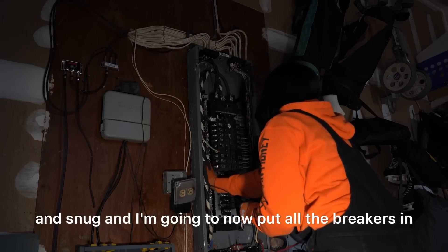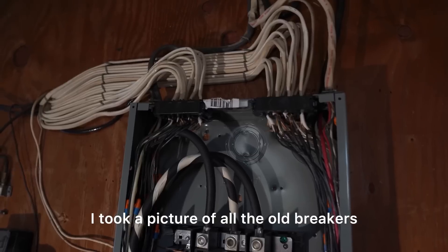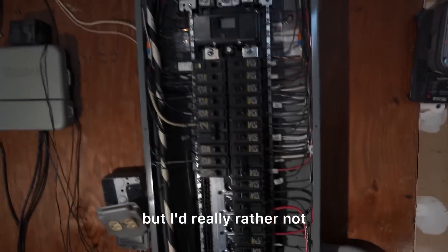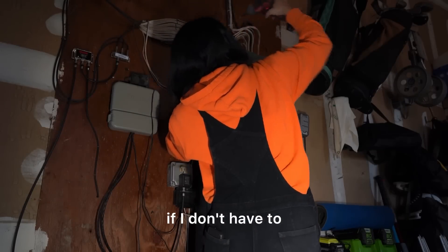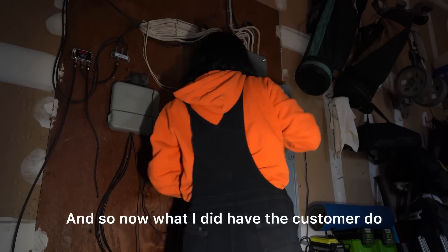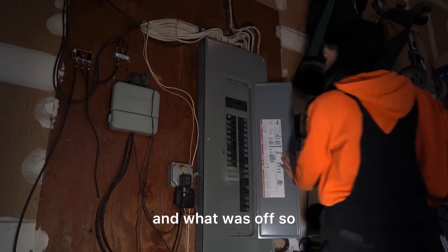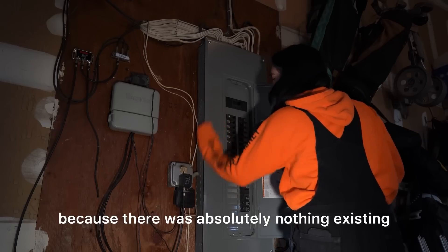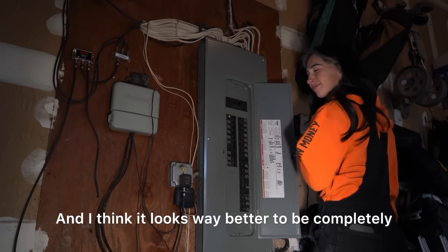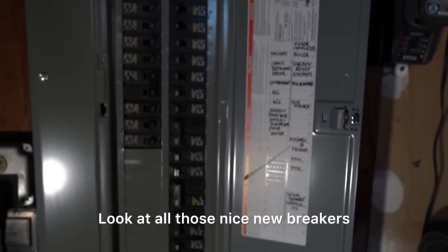Now I'm putting all the breakers in and connecting all the branch circuit hot conductors into each individual breaker. I took a picture of all the old breakers to make sure I put them all back correctly. Some of the wires are a little short but I'd rather not splice a ridiculous amount of wires if I don't have to. I had the customer run around while I popped each breaker to tell me what was on and off so I could give him a panel schedule — there was absolutely nothing existing. This is what it looks like at the end after I put the panel cover on and labeled it. I think it looks way better — even the branch circuits are as clean as I could make them.